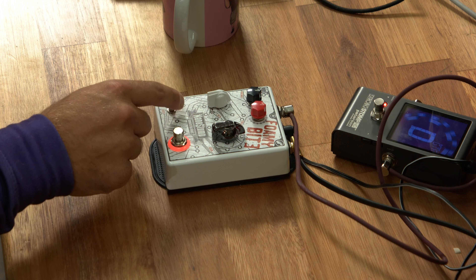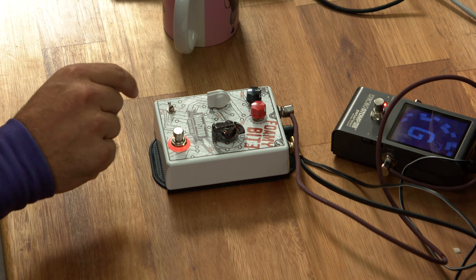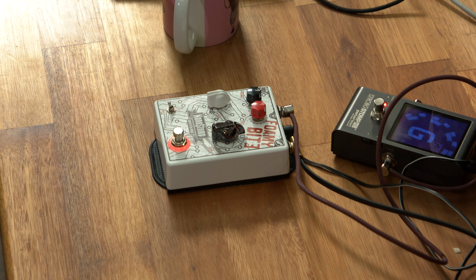Let's put the switch down. This looks like maybe a clipping switch. Up is FET, middle is off, down is diode. Don't throw a FET, but throw me a FET real quick — I want to hear what it sounds like.